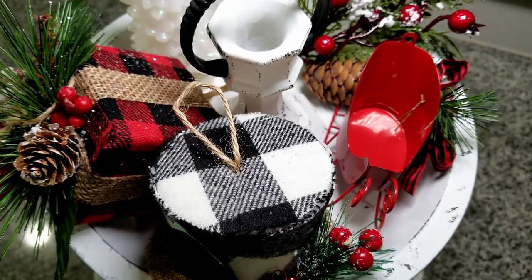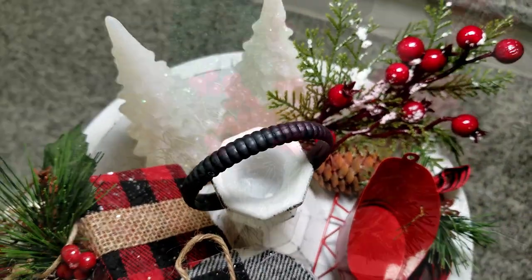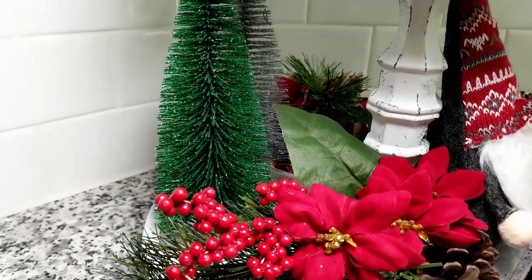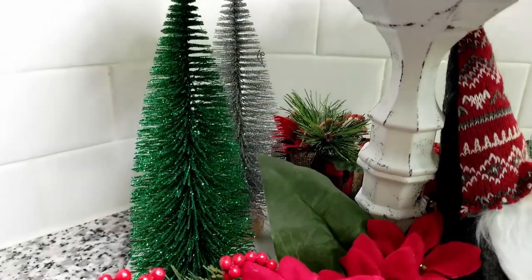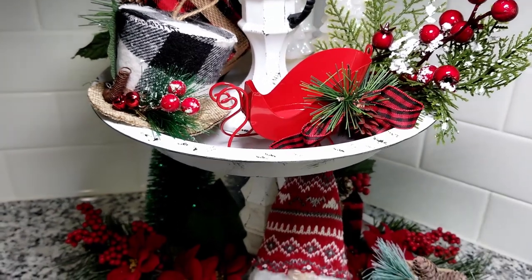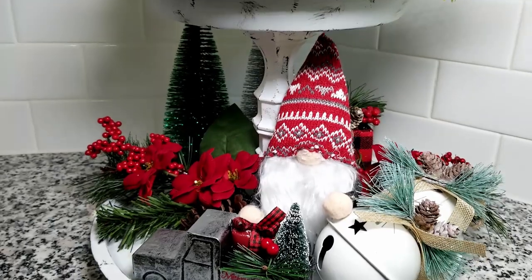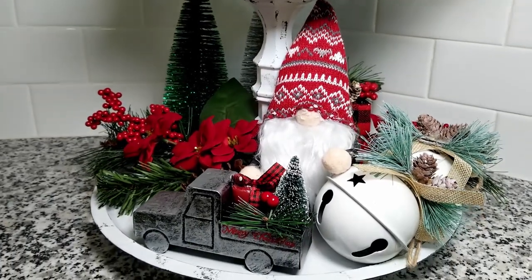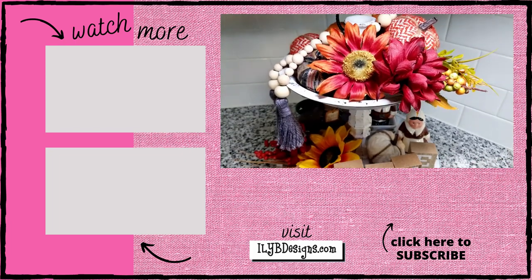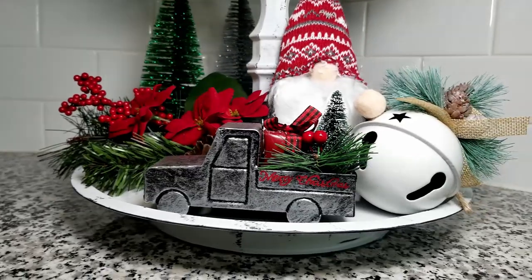Let me know in the comments below which holiday you like the tray decorated for best. For me, I think I'm going with the Halloween tray — I just love those glittery eyeballs! If you liked this tutorial, please give it a big thumbs up, that helps me get found on YouTube. Be sure to hit that subscribe button so you don't miss any new videos, and I'll leave some of my other videos right here for you to watch next. Thanks for watching!